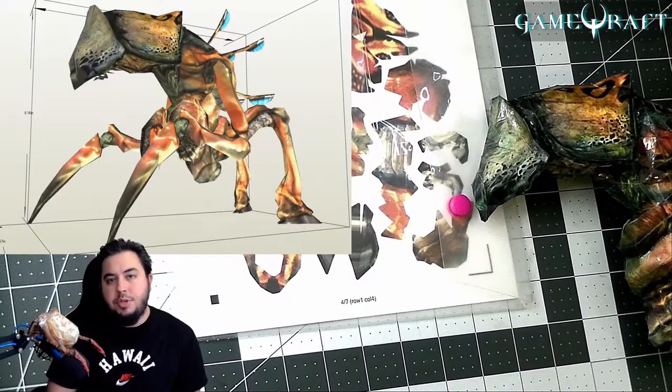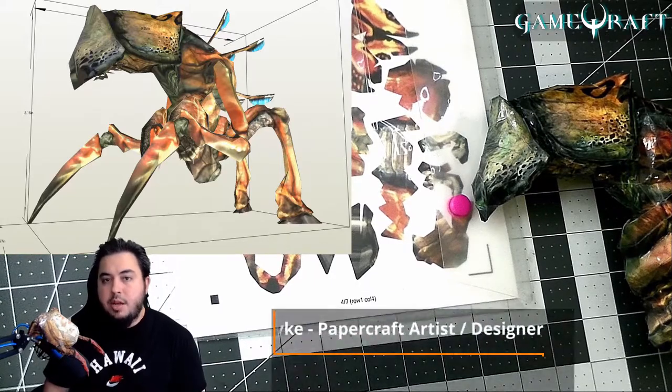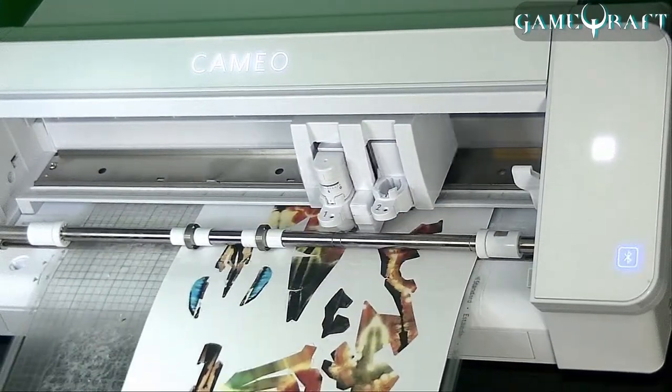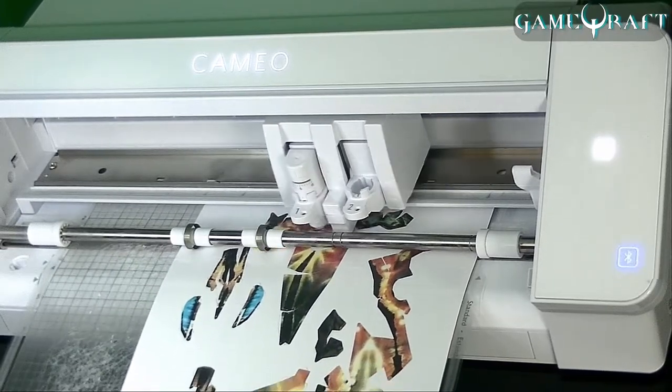Hi, welcome to the GameCraft YouTube channel, where we take video game characters and bring them to life in the art form known as PaperCraft. I'm Mike, the PaperCraft artist and designer, and today I'm making a video about the Silhouette Cameo 4, which is an automated cutting machine that I use in conjunction with the PaperCraft software, and it takes a lot of time out of the PaperCraft process.